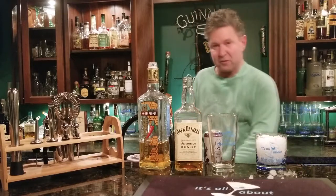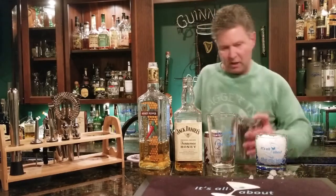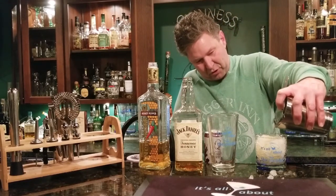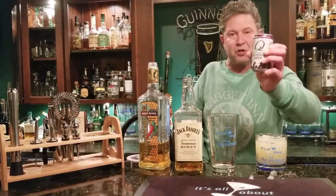Then grab yourself a Hawthorne strainer, pop it on top, and pour that into the glass. Leave yourself a little room because you're gonna need to add some ginger beer. Just pour yourself some ginger beer in there — I like these little Q ginger beer cans.